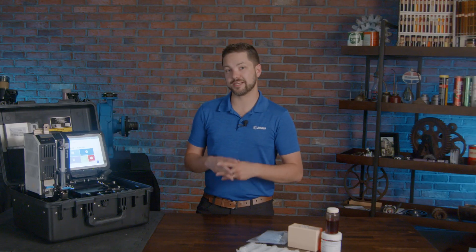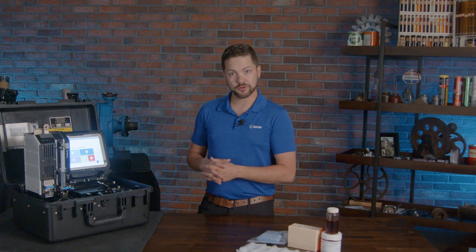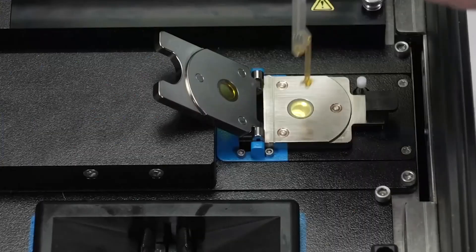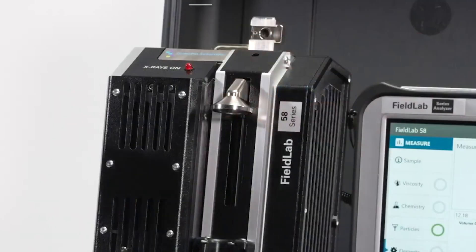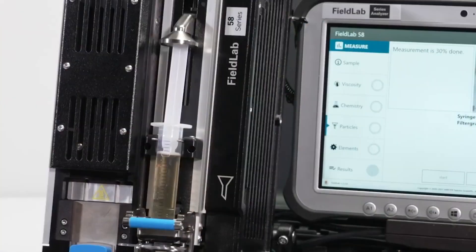We're also able to look at chemistry with a few things here — one of them is viscosity with the SpectroVisc and the Fluid Scan, which looks at other things related to the lubricant, including oxidation, nitration, and a few other things. I'll show you how all of that gets integrated into four different modules. Everything here follows ASTM procedures to ensure good consistency and accuracy.